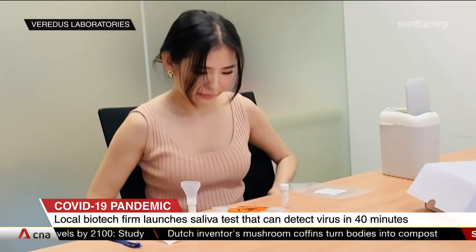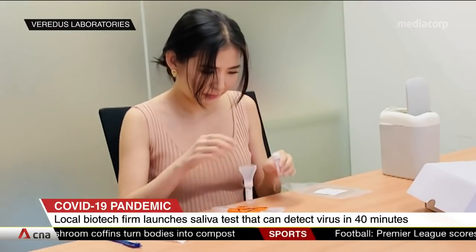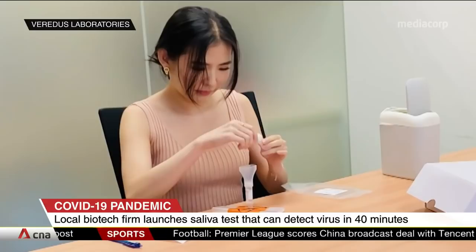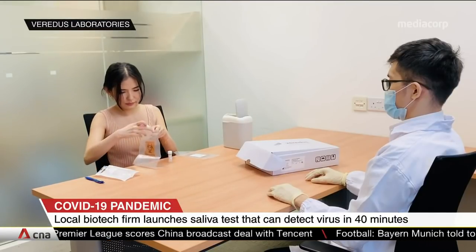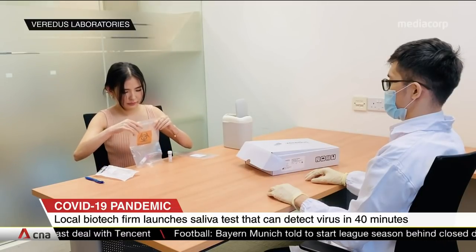The test is done by spitting one milliliter of saliva into a tube. A specially formulated solution is then poured into the saliva sample to preserve the genetic material of the virus. The solution helps to reduce the step of extracting nucleic acid from the sample and cuts down the process by around 30 minutes.